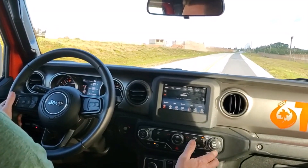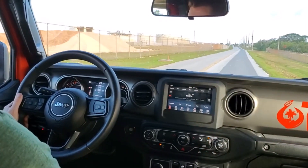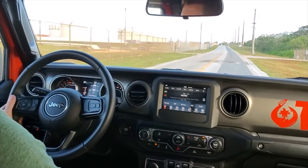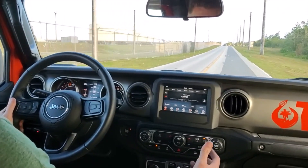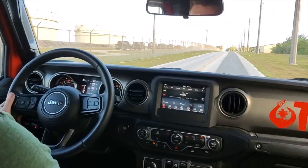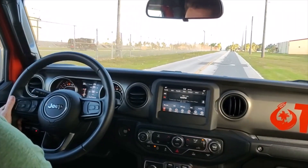A stock dampener is plenty for 35s — I would think even 37s. Those are my driving impressions, and hopefully that'll help you troubleshoot or decide what you want to do with your steering stabilizer. It's such a small mod, a couple hundred dollars — is it really worth it? In my opinion, no. FCA did a good job designing it the way it was. I could very well stick the stock one back in and be just fine.